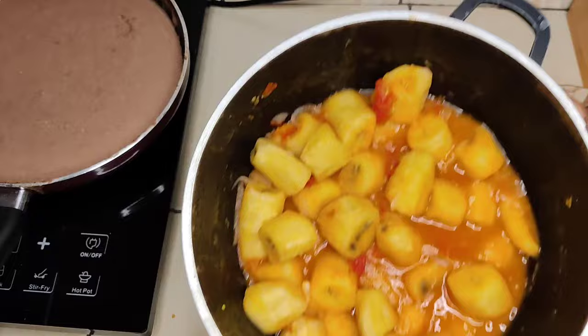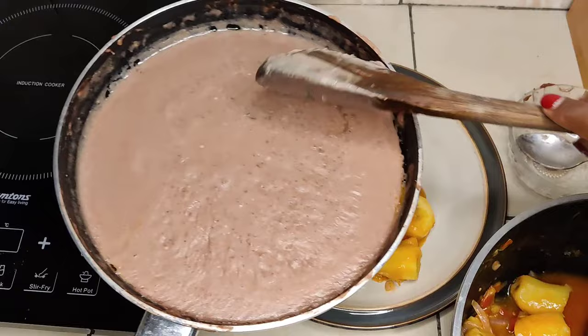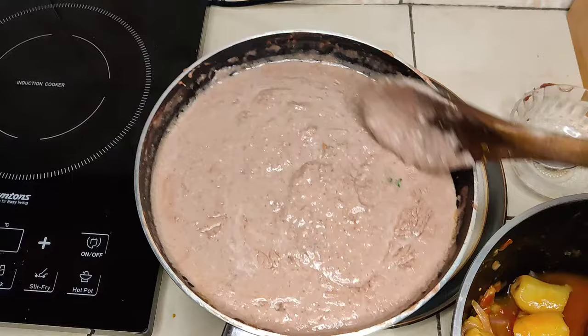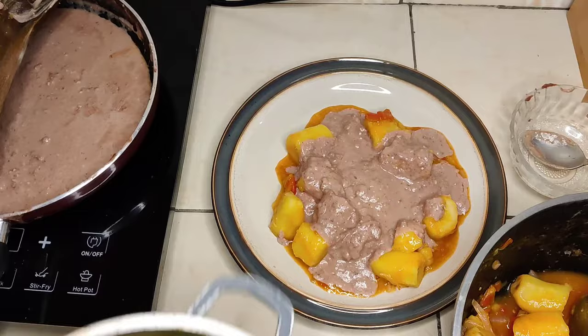Our sauce is ready, so let's start serving. I served this with some matoke — you can serve it with literally anything you want, but I really love it with matoke. Start with your matoke and go in with your sauce. Note that as the sauce cools down it will also thicken more, so you can warm it up a little before serving.